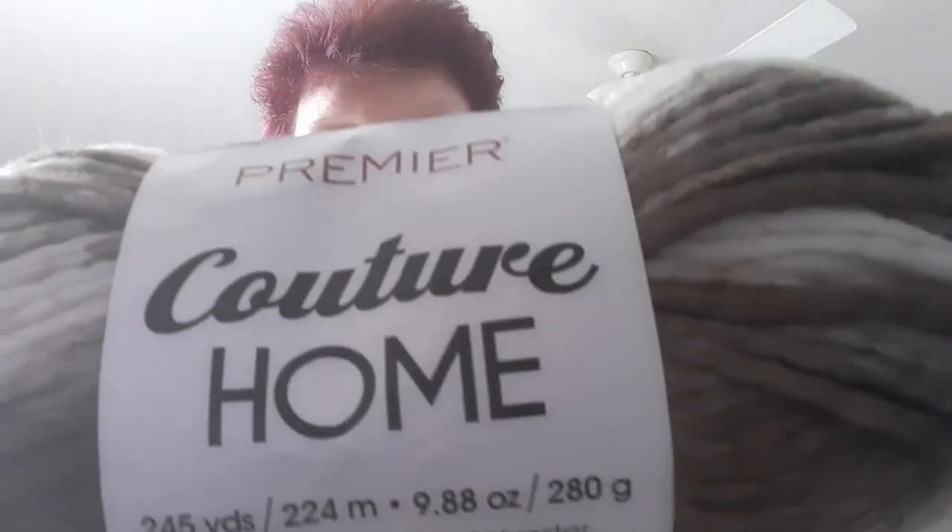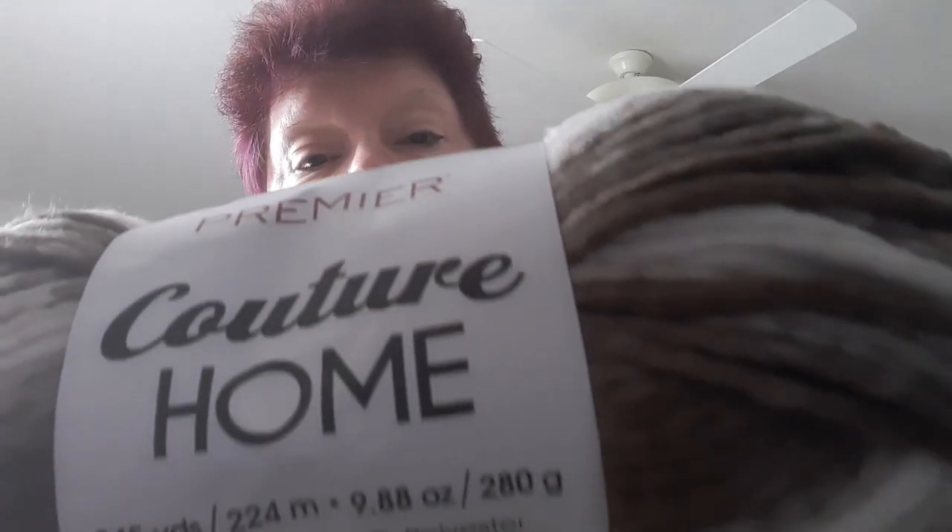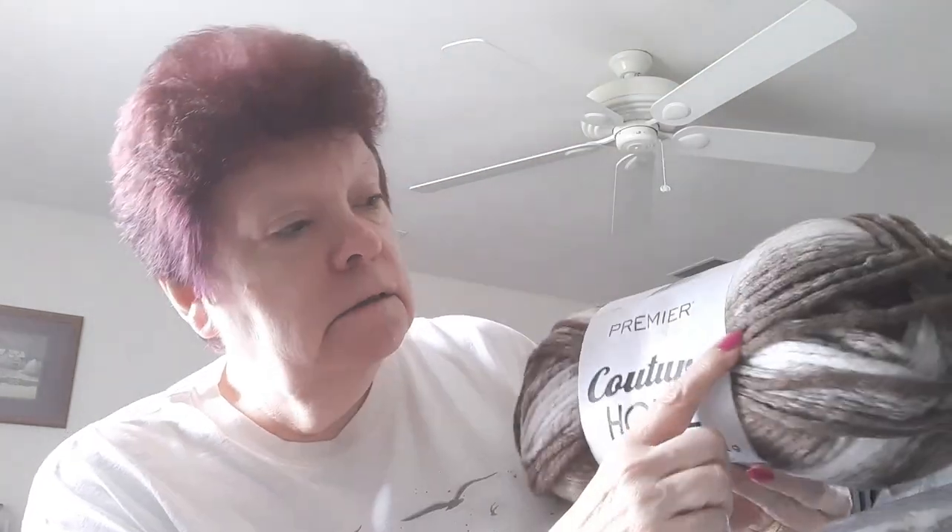So I got one, two, three, four, five — five skeins of Couture Home. The color name is Coffee Bean, so you can see it's brown. The light goes in and out a bit here.